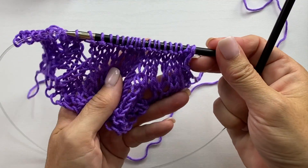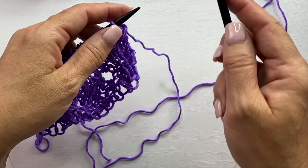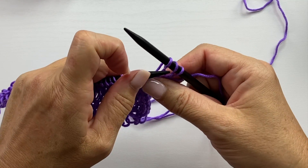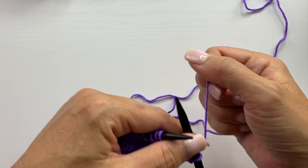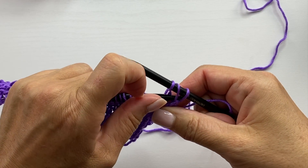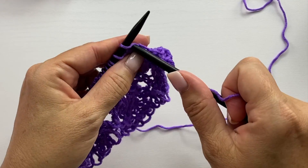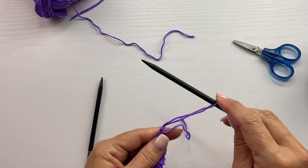We're doing a very loose bind off to replicate the stretchy cast on we used. The knit cast on technique is very stretchy, which is great for lace, and to do a complementary stretchy bind off, we're going to do a yarn over bind off: knit one, yarn over, knit the next stitch, then pick up that yarn over and first stitch and pull them up and over the second stitch. Repeat — yarn over, knit the next stitch, pick up the yarn over and first stitch and pull them over — all the way across. When you come to the last stitch, cut your yarn and fasten off.